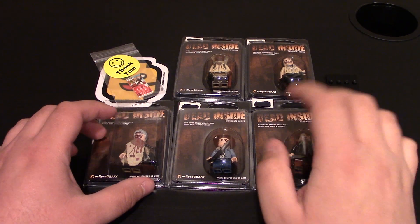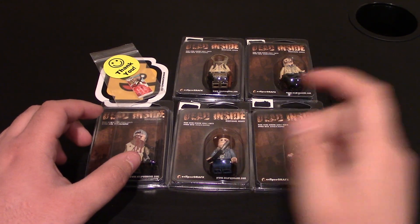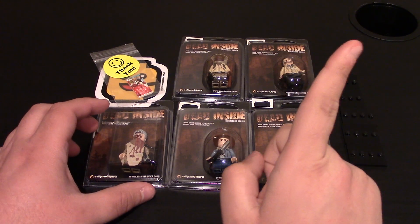Hello everyone, today I have another custom minifigure review from Eclipse Graphics, or Eclipse Bricks. The link will be down below, of course, and be sure to check out my other videos right up here.